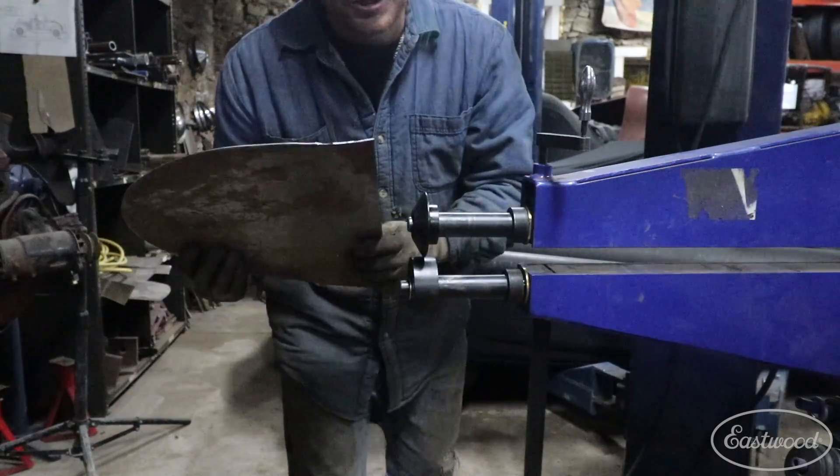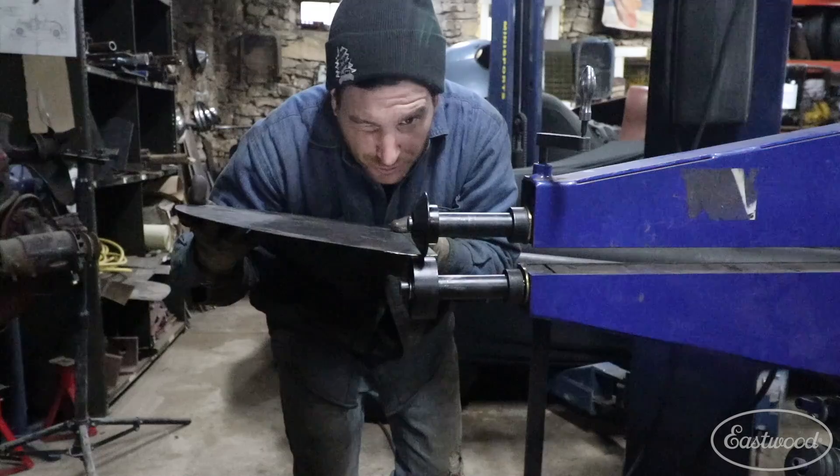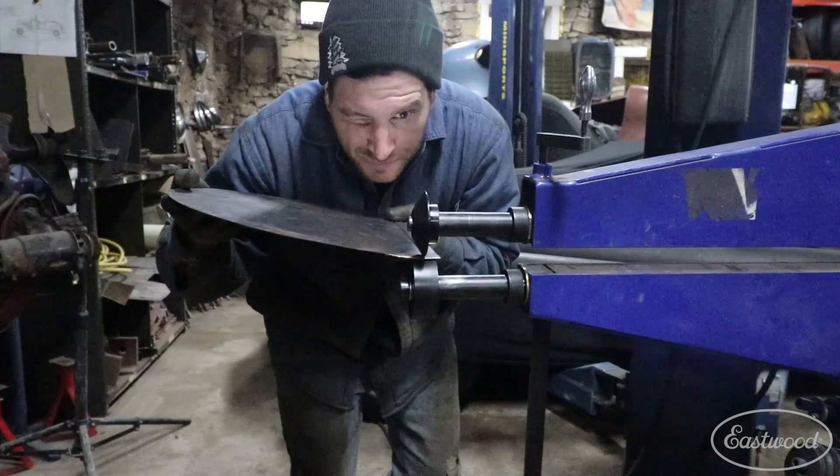Now we can go through with basically the same pressure and push up just a little harder this time to finish the tip on the edge.